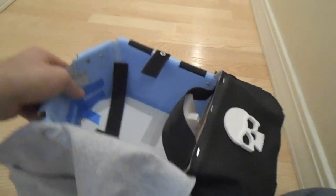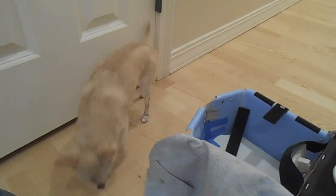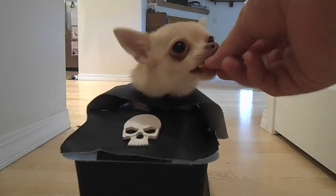Forward dog, do you want to go in the robot? Huh? Robot. Good dog. Good girl.